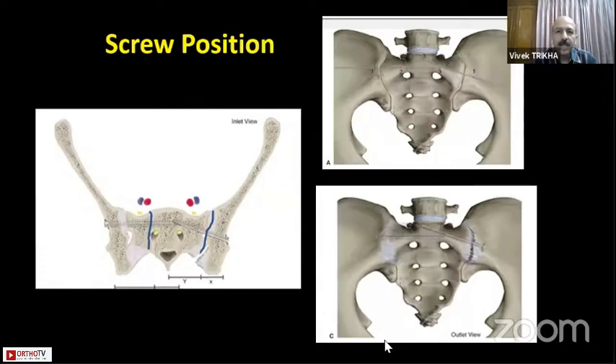Coming to the screw positions, remember that we are dealing with two fracture types: SI joint dislocations and sacral fractures. We want to ensure that our screws are going as perpendicular to the fracture or to the joint as possible to get complete compression and not a shear effect. So the screws will be different and their positions will be different.